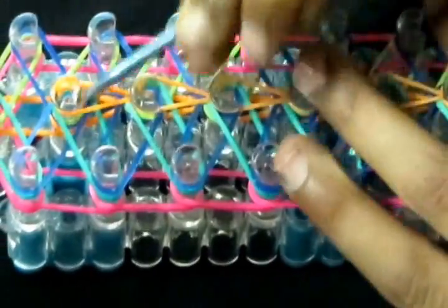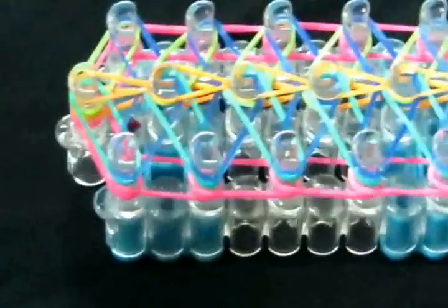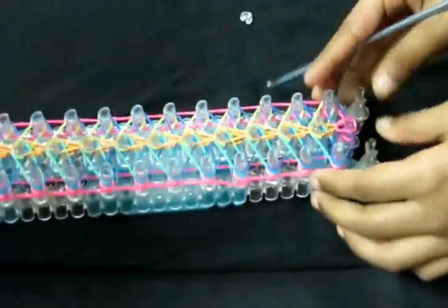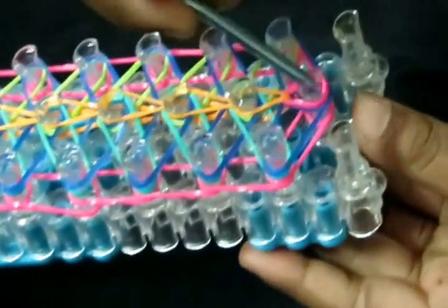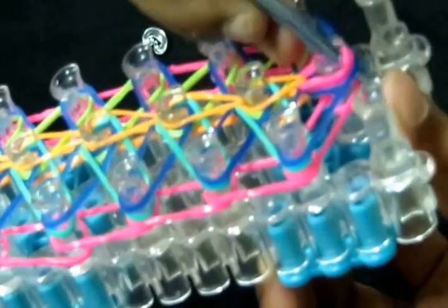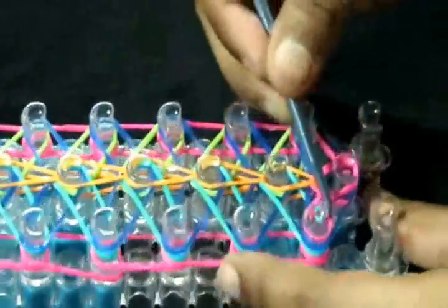Now that we have reached the end of our loom, we're just going to loop it there and go all the way down our loom. We're going to now loop the exterior bands. After looping it, we will be done with the bracelet. I'm going to pull back your cap band and your zebra bands and take the first exterior band you have there, and loop it right on top of itself.